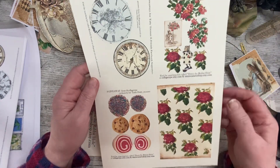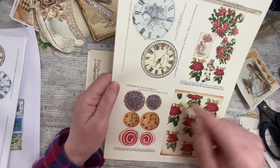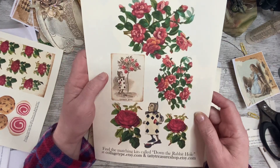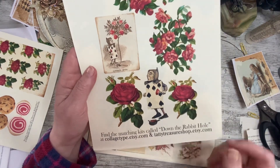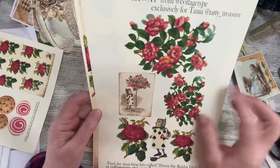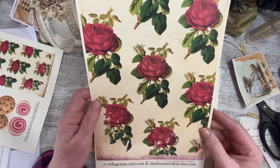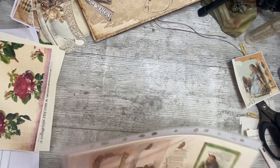Cakes to cut out - beautiful! Because we've got cup and saucer, coffee pots and teapots, other desserts in last year's kit - now we've got cakes. These two are printed out big as well - they're freebies. Find the matching kits down the rabbit hole at Collage Type and Tatty Treasure. I love this chap - he was in last year's kit. And the flowers are beautiful. These both printed on cream and you get a very different effect when you print them on white - it's like having two different things.